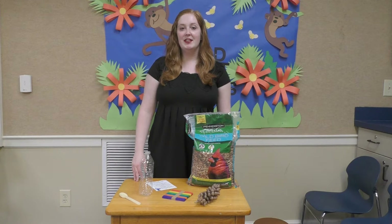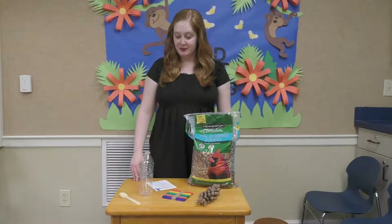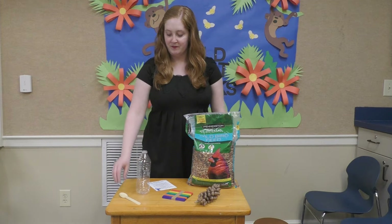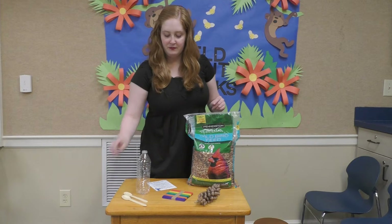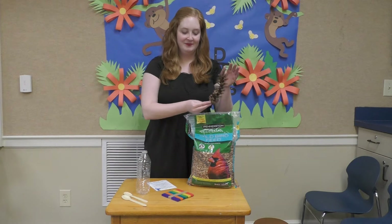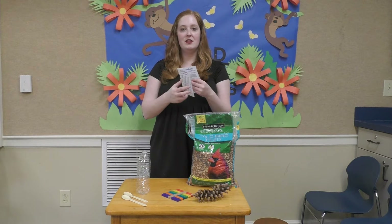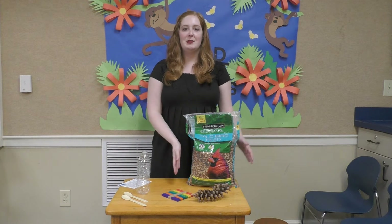Here's what should be in your kit: a plastic water bottle, two wooden spoons, some popsicle sticks, a pine cone, an instruction packet with instructions for the three types of bird feeders we're going to be making today, and of course bird seed.